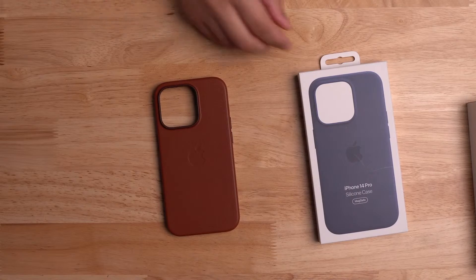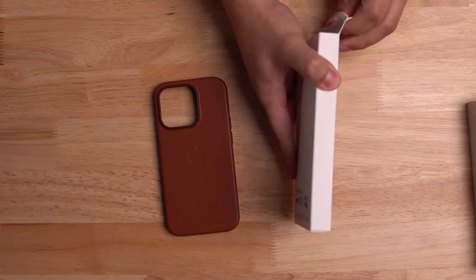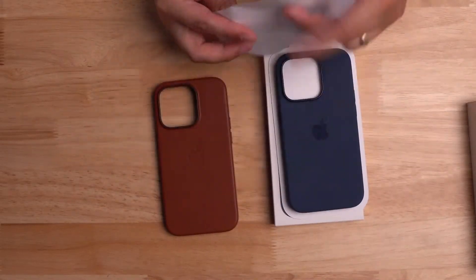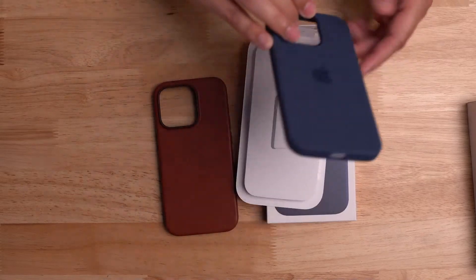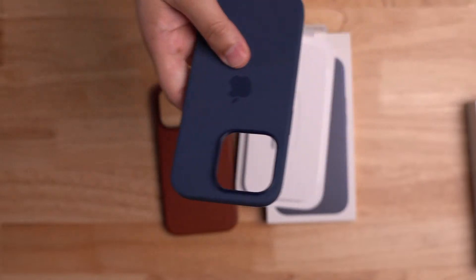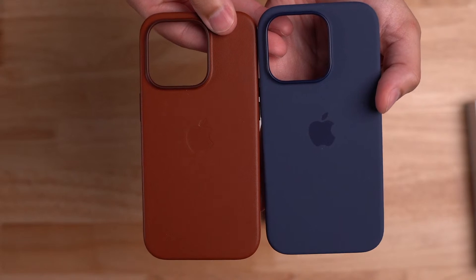Now let's do the blue silicone case. I like Apple's silicone cases because they fit great and feel really good, and if I'm ever going to be around water I try not to bring the leather case — leather and water don't mix. So there's the blue silicone. I do have a darker blue silicone for my 13 Pro, but I like this blue. So there are the two cases: iPhone 14 Pro leather case in brown and iPhone 14 Pro blue silicone case.